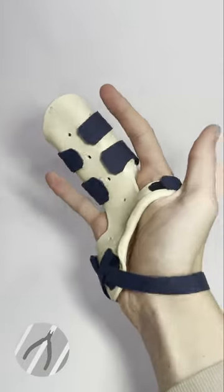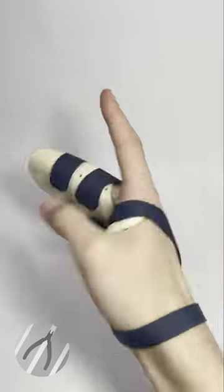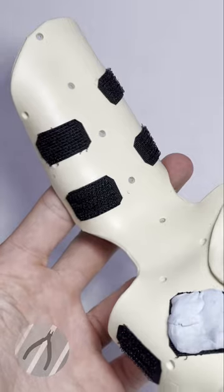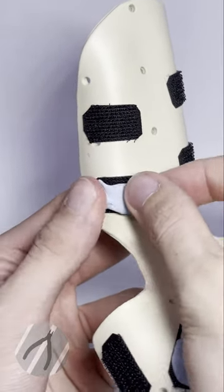To cut a long story short, I have broken my finger and the brace that they gave me is very, very boring. Being a model maker myself, I wanted to jazz this up and put my own little twist on it.